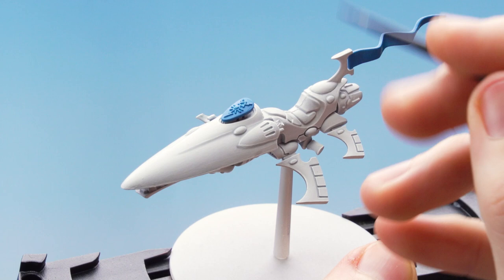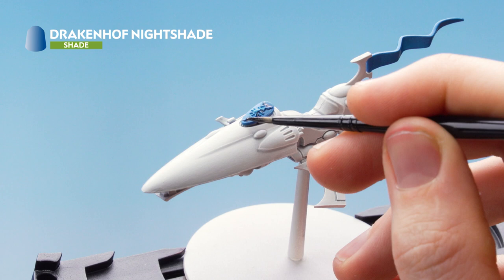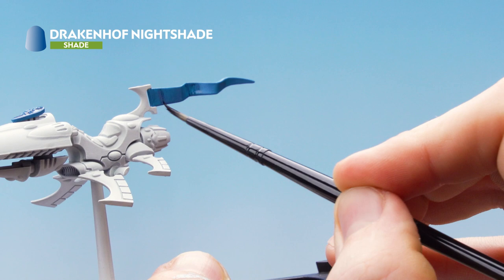With the blue now base coated, use Druchii Nightshade as a shade over all the blue areas. Once it's dry, go back over with Thousand Suns Blue to pick out any areas you want and clean up the shade. Then shade into the recesses of the pennant and go back over with Thousand Suns Blue to tidy it up.